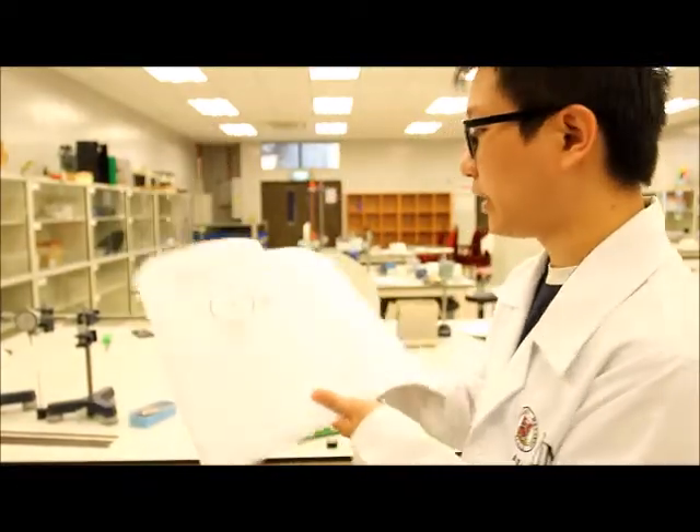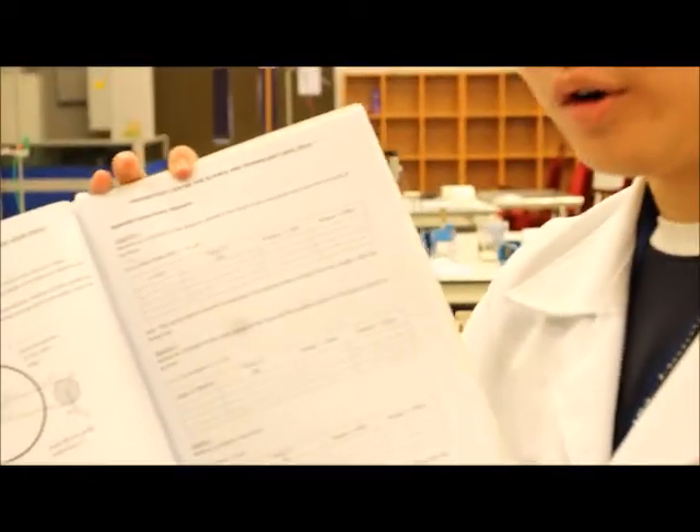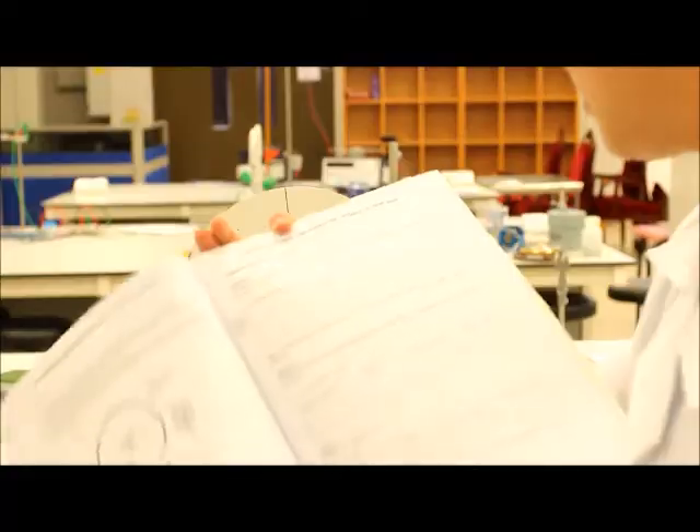Now that you know all the objectives, let's proceed with the experiment. Get your lab manual ready and look at the table that has been provided for you. For the first experiment, you are supposed to work based on your distance.